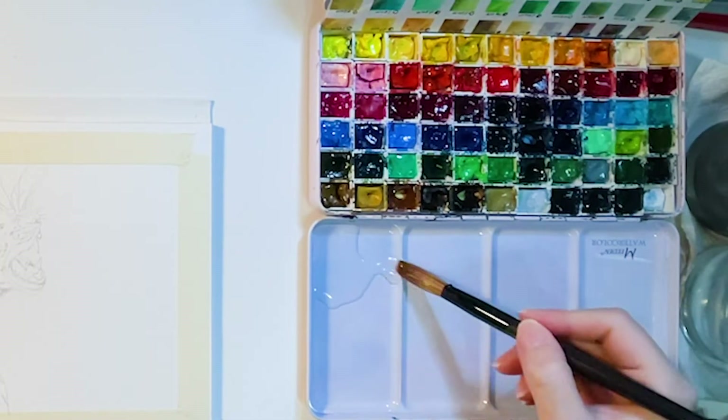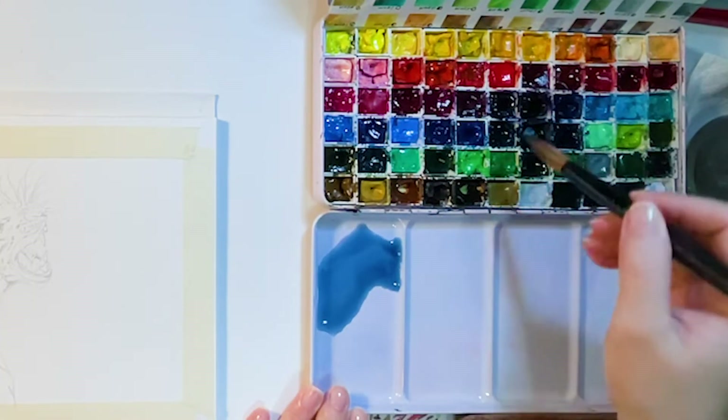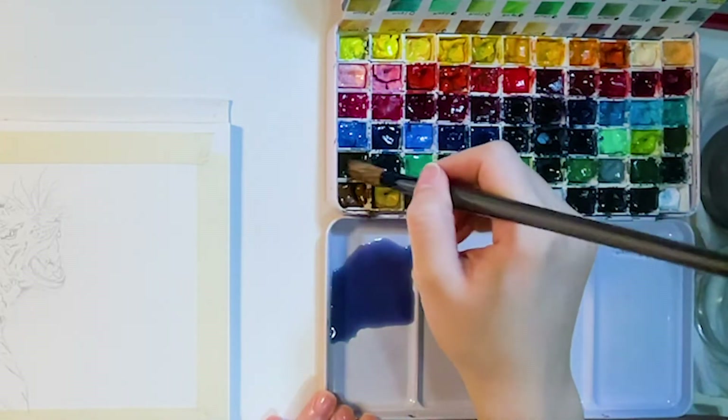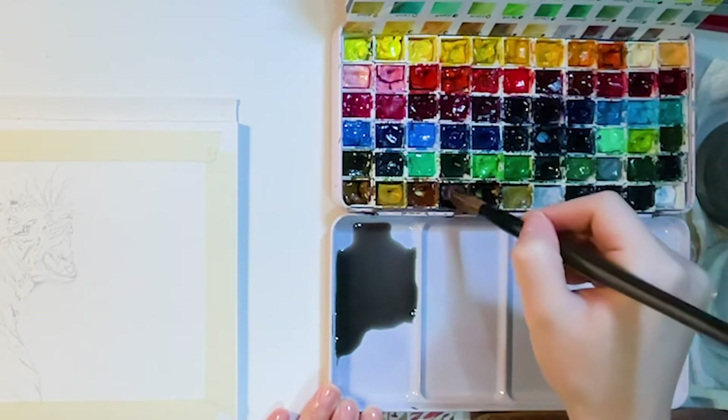I leave the background blank because I'm going to paint a blurry background. Before coloring, I mix colors in advance so they're ready to use while painting. I like using a dropper to add water because I can get a larger amount of water at once.